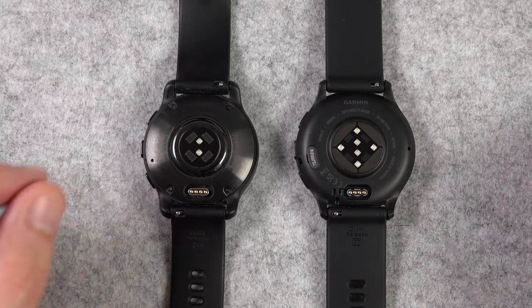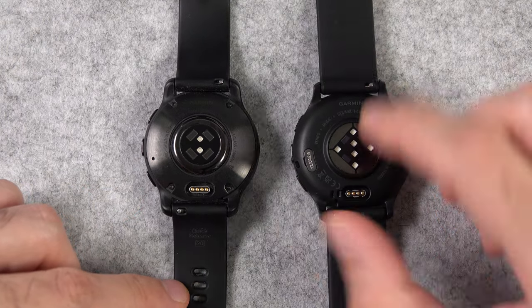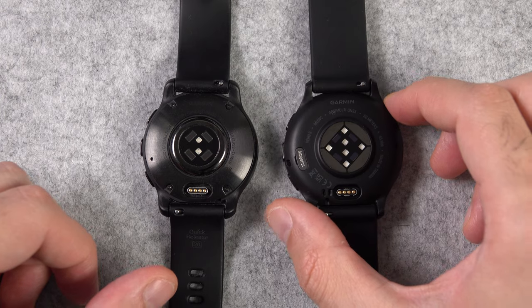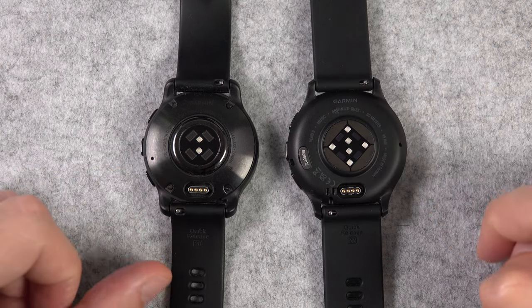In terms of appearance, the Venue 3 doesn't have the four screws anymore that you can see on the Venue 2 Plus. And the Venue 3 has a new heart rate sensor — we can also see that they've changed the arrangement of sensors to match the way their high-end models look.